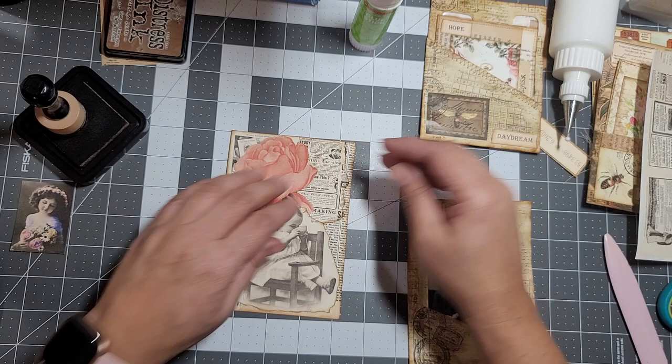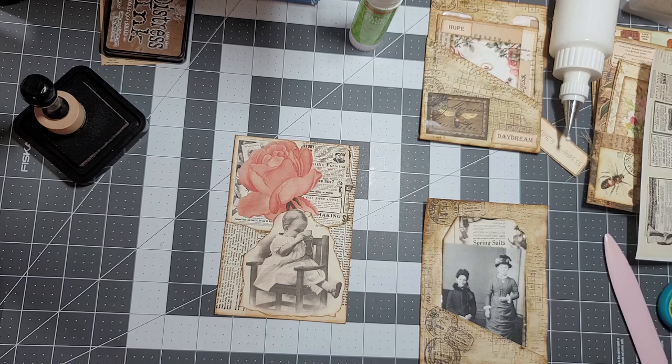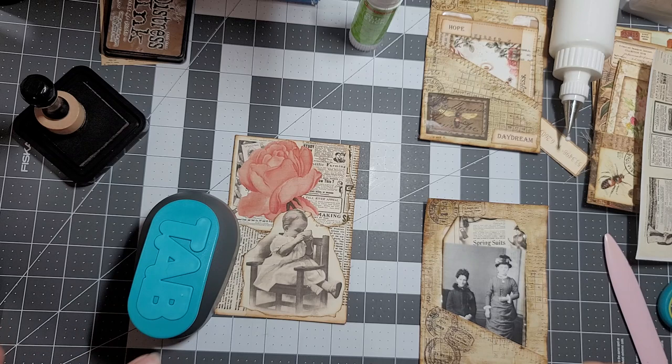Okay, move this over there. I like that. What else do we want to add here? Definitely want to add a tab. Bring my tabby here. What paper should we use?